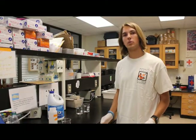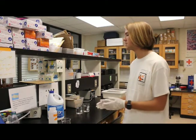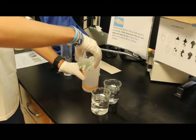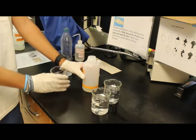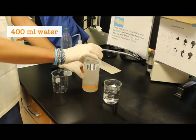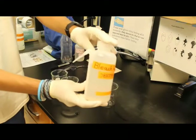We recommend using a 20% bleach solution to sterilize all your products. We're going to take about 100 milliliters of bleach, pour those 100 milliliters into our bleach bottle, then add 400 milliliters of water to make it a 20% solution. Now you have a 20% bleach solution.